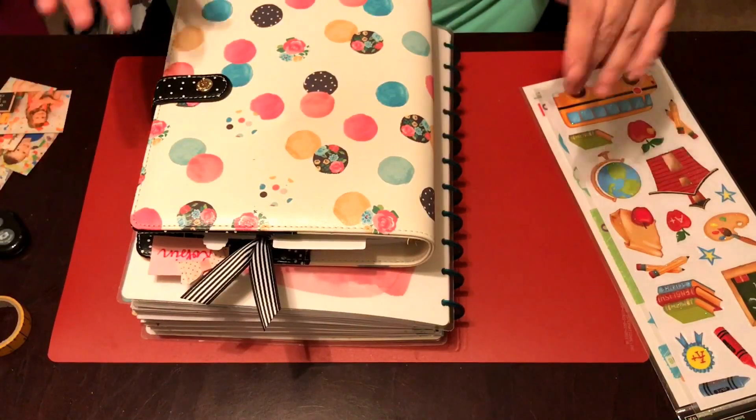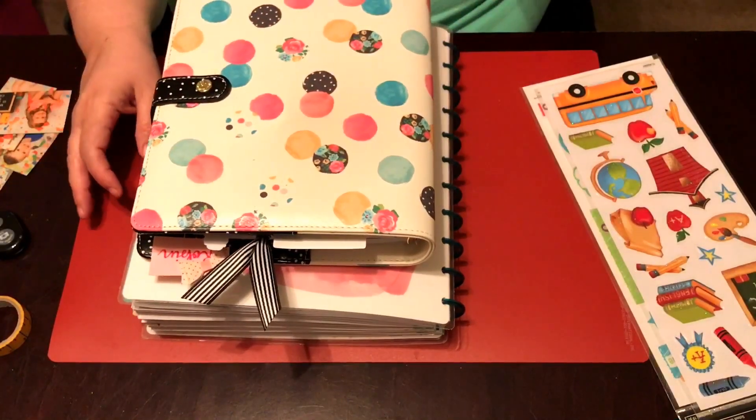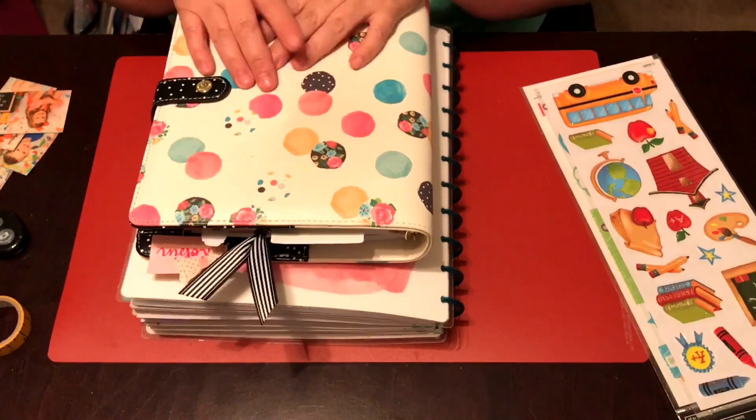Hey guys, it's Robin here. Welcome back to my channel. You see my planner's here in front of me — that means it's time for a plan with me.